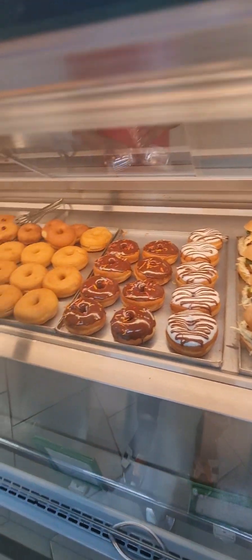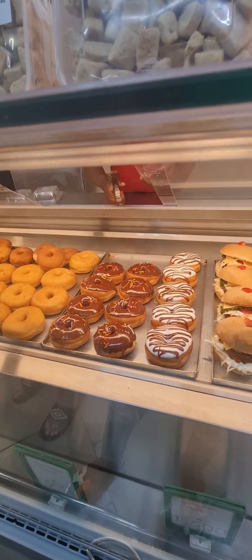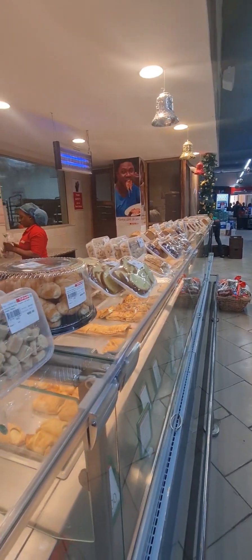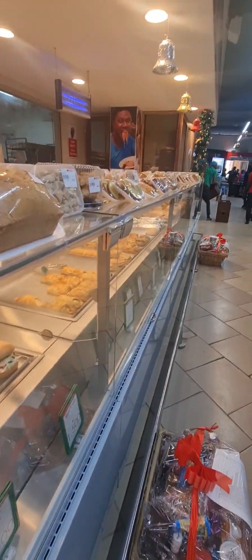Before heading to the market, we wanted to get something for our son because he loves eating this donut — and this donut is super yummy. After getting that, we actually went to another shelf to get a gift for a friend who is going to be celebrating her baby's first birthday.